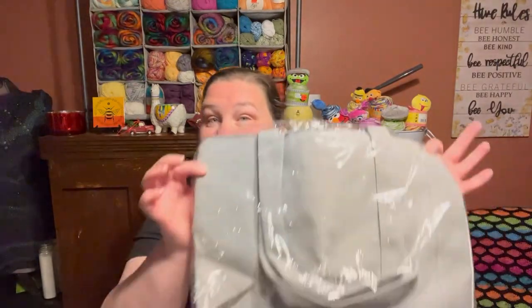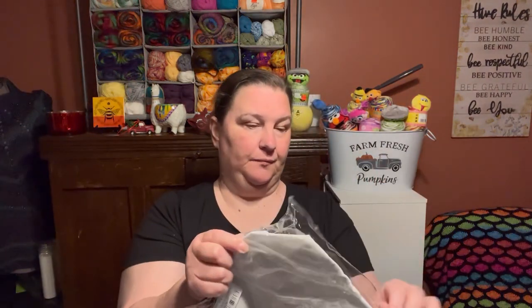Let's check out the next one. Y'all know I love my giraffes. The back side is plain. Let me just open this up — sorry for the crinkling, I know some people don't like that. This one does have a zipper.